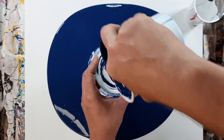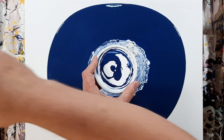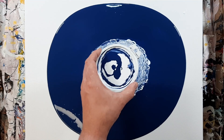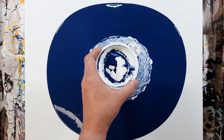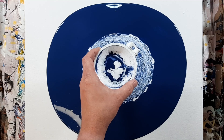I should have mentioned that this was using glue, not Floetrol. So you get these weird cells just from the paints mixing together.